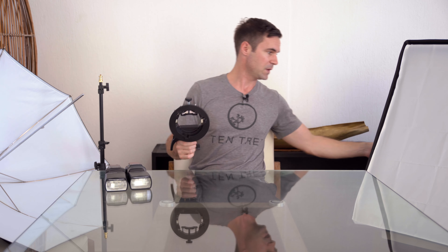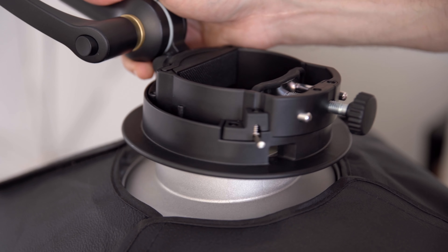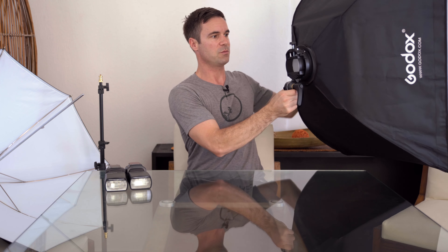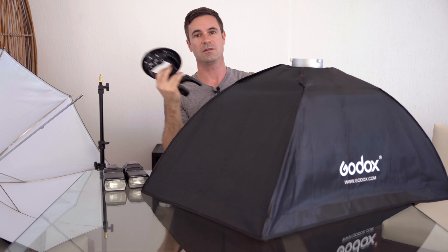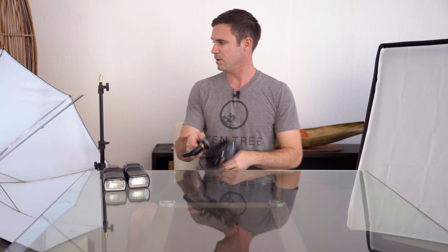So this is how you mount stuff onto your Bowens mount light modifiers. What I have here is a Godox softbox — all you have to do is find the groove, move it in, and it locks in place. There's a slight bit of play but not too much, and once it's in there you can move it around without any fear of it falling down — it will stay secure. When you want to release it, it's very easy: just lift the little pin, give it a twist, and it's free.